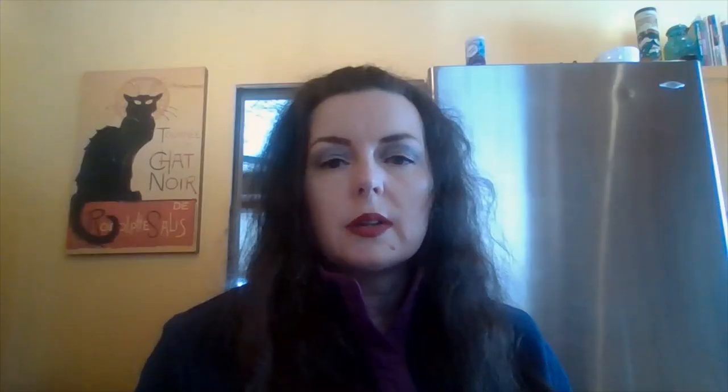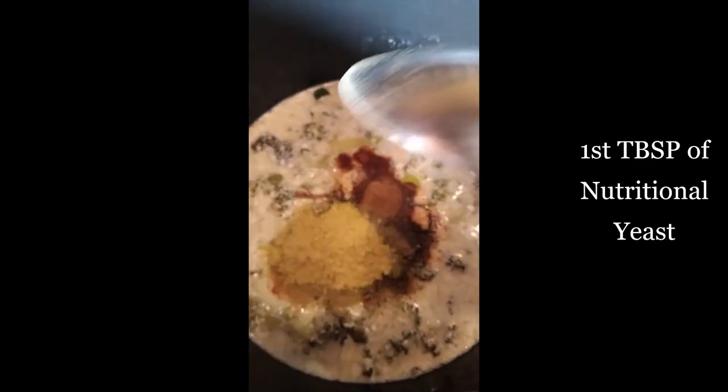Once your oven reaches 375 degrees, leave the crisps in for about six or seven minutes, but keep an eye on them so they don't over-brown. Now for the soup spices: add one teaspoon each of smoked paprika, ground mustard, garlic powder, and onion powder, then salt and pepper, one half teaspoon of thyme, one quarter teaspoon each of cayenne pepper and nutmeg, and finally two tablespoons of nutritional yeast. Give it a stir and cover the pot.